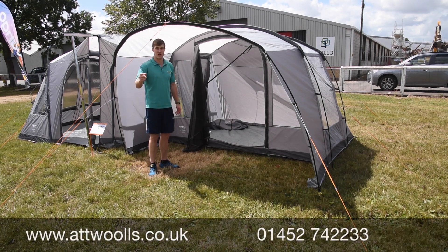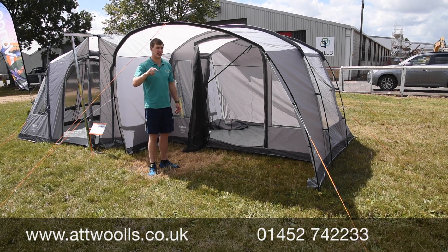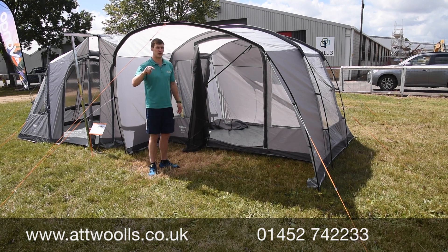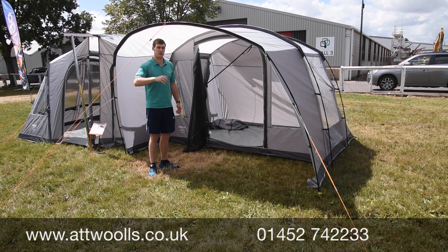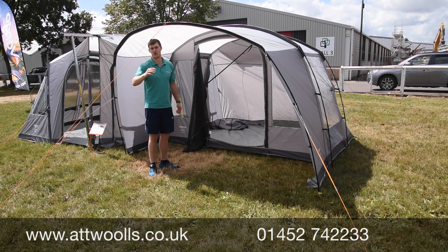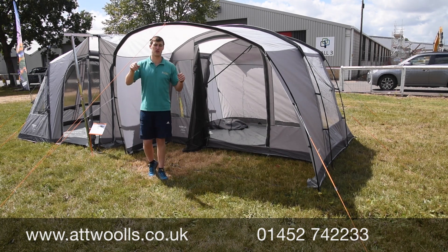Alternatively, looking at the air model — the Cove — I think for the price point it is very, very good. It's something no one is really doing: a well-made, basic-spec polled driveway awning at that level. That's definitely one to check out.